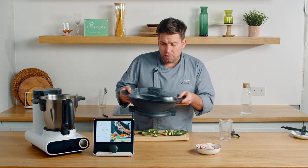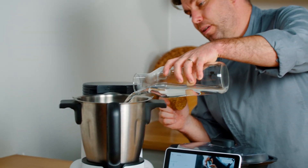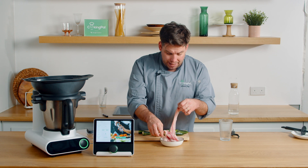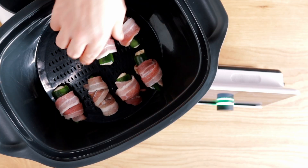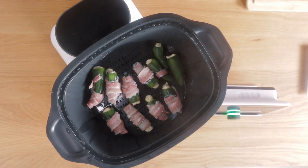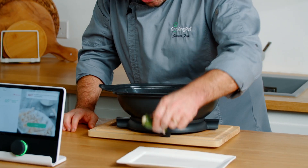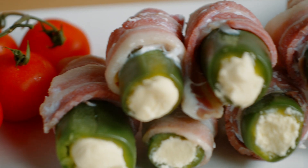We're going to be using our steaming set again and we're going to add some water to our mixing bowl, then insert the deep steaming tray. Now we're going to simply get our bacon and we're going to be rolling our poppers. We'll add the lid onto the steaming set and we're going to be steaming this for 15 minutes. Wow, looks really really nice - the bacon's cooked very well and we're just very carefully laying them onto the serving plate. There we have our jalapeño cheesy poppers.